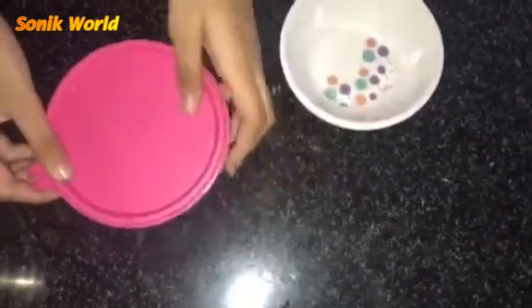Now I'm going to close this container and place it in the freezer for four to five hours. I actually kept it overnight — you can keep it for overnight or four hours.